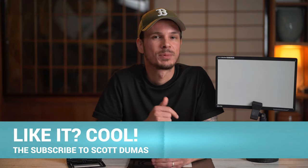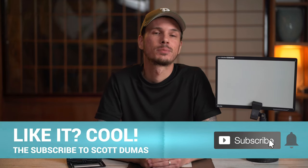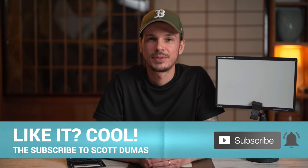Hey, what's up, I'm Scott and welcome to my channel. If you're new here, make sure to subscribe for more no-nonsense reviews and tutorials.